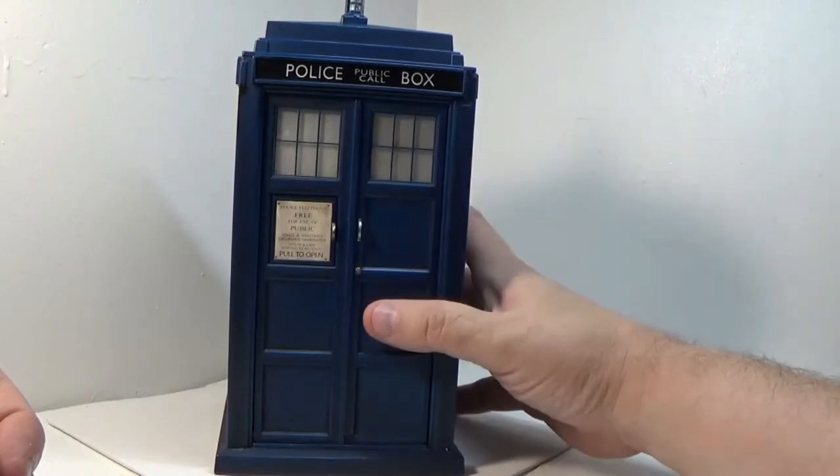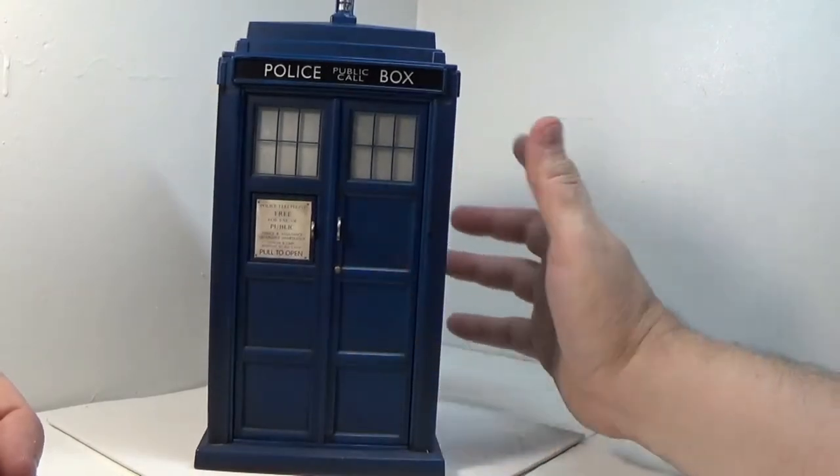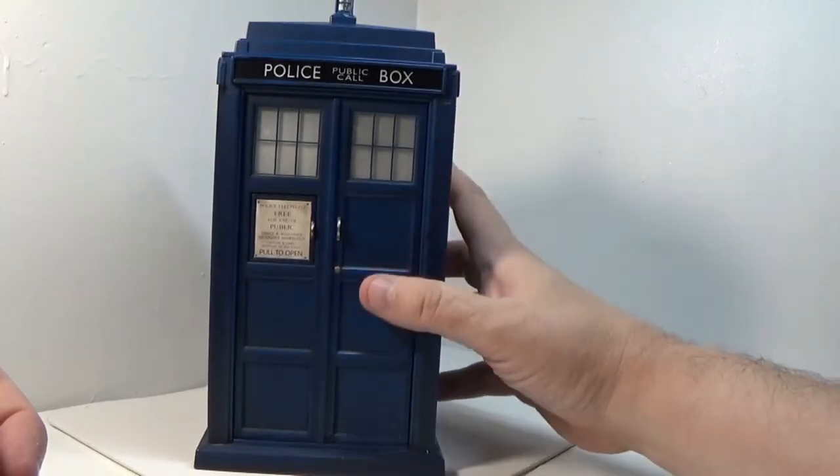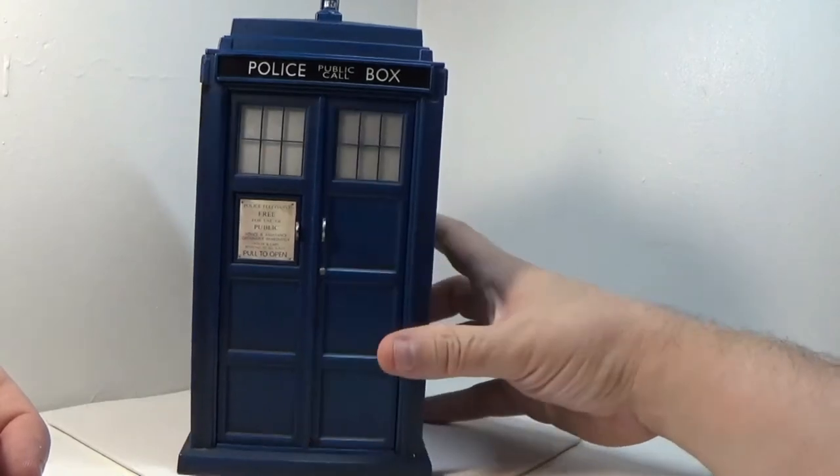It was cheap and easier for the show — they could just pick up a plywood box and put it down wherever they want. But it works and it's iconic. Bill and Ted borrowed this idea, so if you like Bill and Ted, you've got to thank Doctor Who.